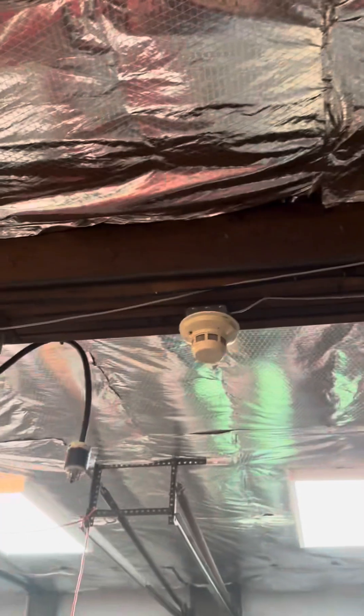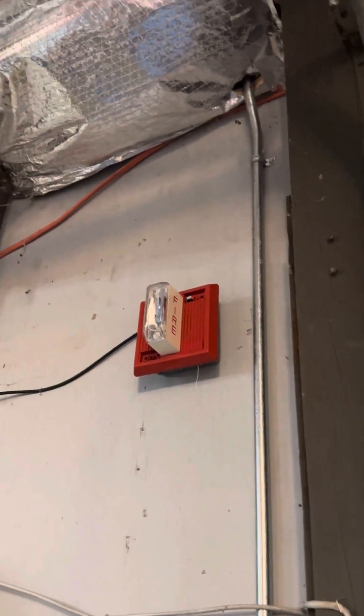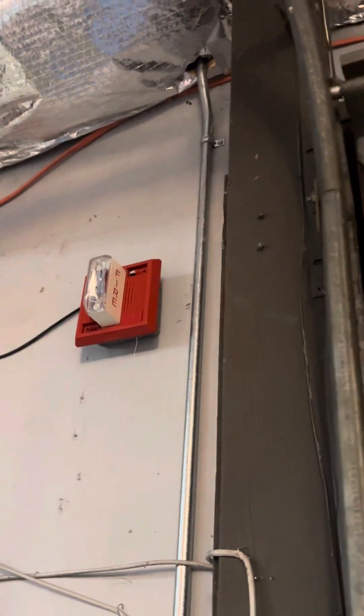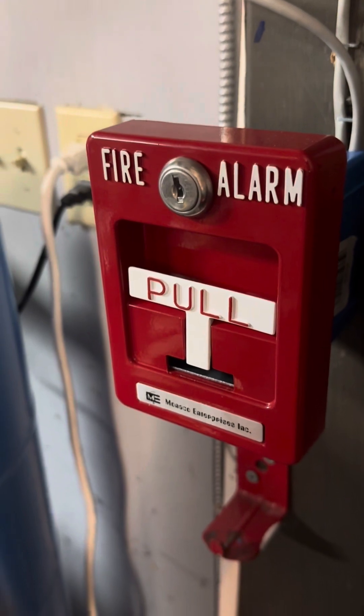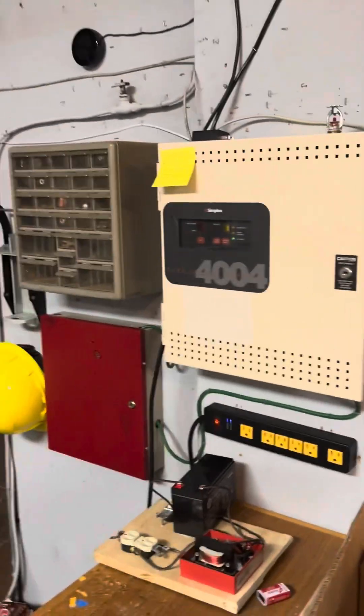I'll show you the other devices. Up here is a System Sensor 2400 smoke detector. And up here we have a Wheelock MT-24 LSM horn strobe — this is set to temporal. And right here is the Monaco Enterprises pull station. I have two of these on the system.